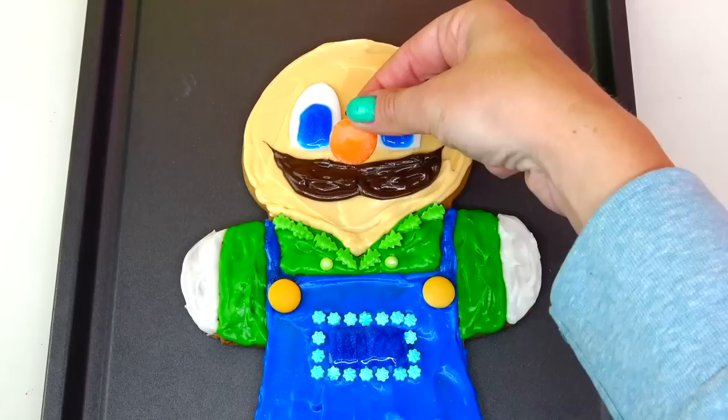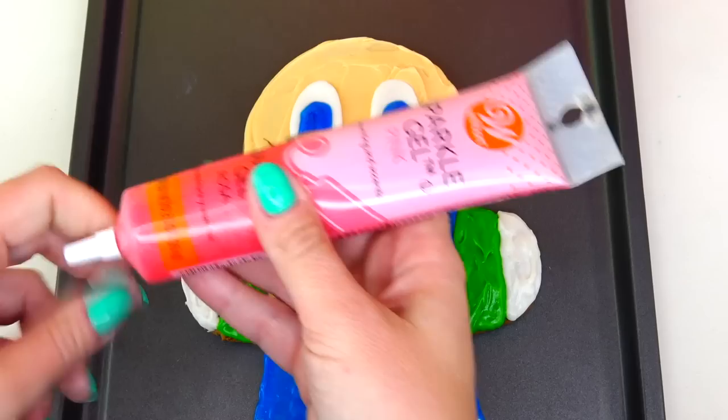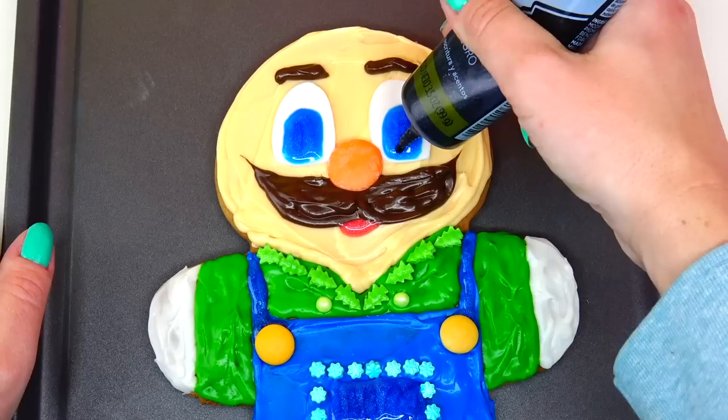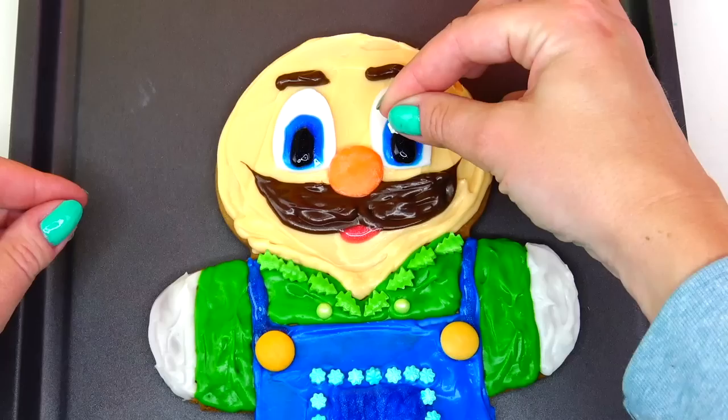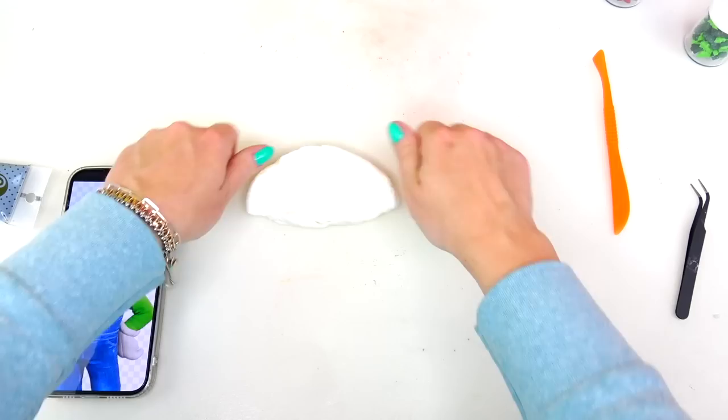Next let's add his mustache, then his nose, and his lips. I ended up needing more gel colors — I'm glad I had this pink one. Carefully I'm going to add his brows. Now since the blue gel is a little bit dry, I'm going to go ahead and add black in the middle and a little white snowflake candy as the light reflection.